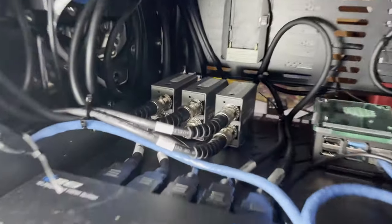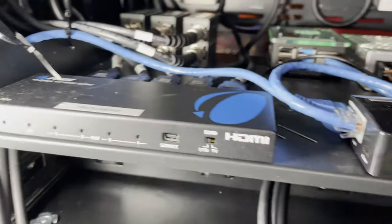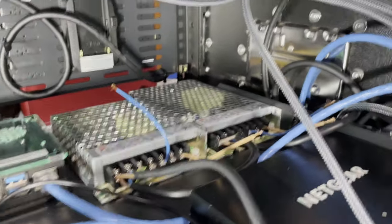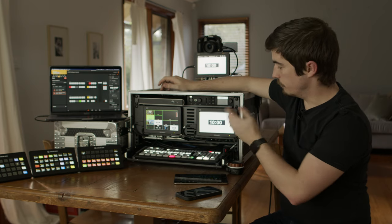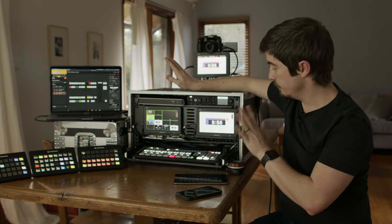I have two Raspberry Pis inside here — one running Companion, which is running all of our Stream Decks, and one running Playout B, which is a super cheap and simple playout solution. So for any video playback, for example, I can fire my countdown which I normally use for my live stream, and it's a single button play, faded and ready to go.